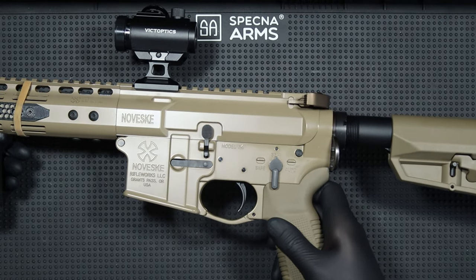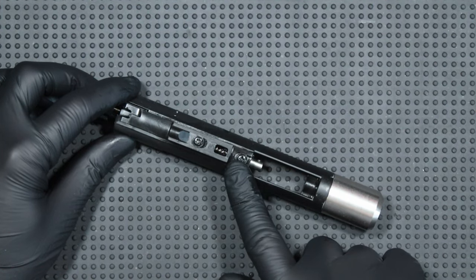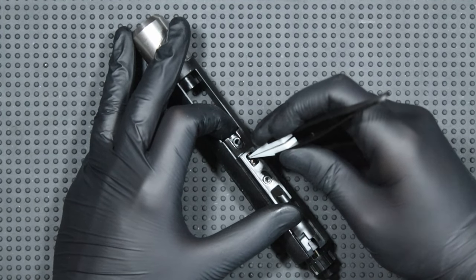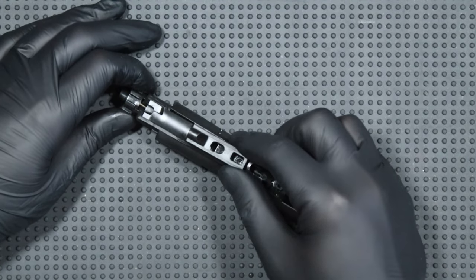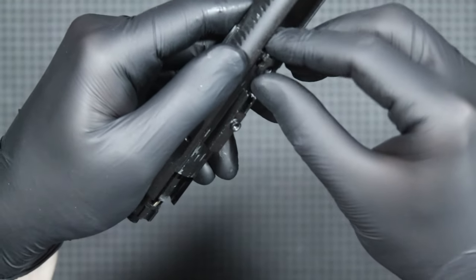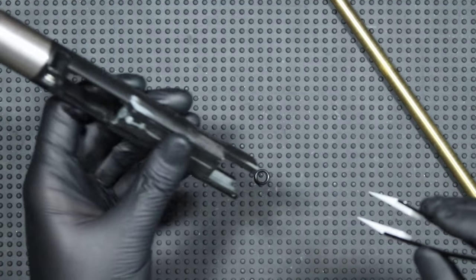Due to the fact that it is a complete nozzle, installation is relatively simple. I start by separating the receiver halves and removing the bolt along with the charging handle. Now I have to unscrew two screws at the top of the bolt and then pull out the spring. Now I can move the nozzle forward, and after slightly bending the upper element, I will be able to slide it forward. The next step is to disassemble the rear locking part — it should simply slide up. All that remains is to slide the old nozzle out of the bolt, and if there is a small o-ring left in the back, push it out. This way the disassembly is over.